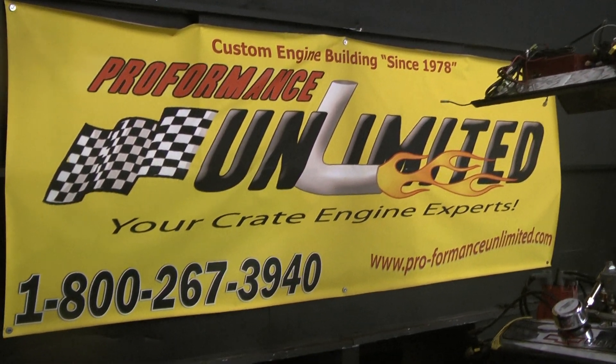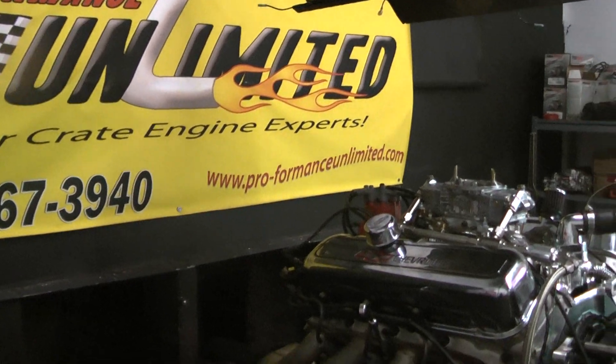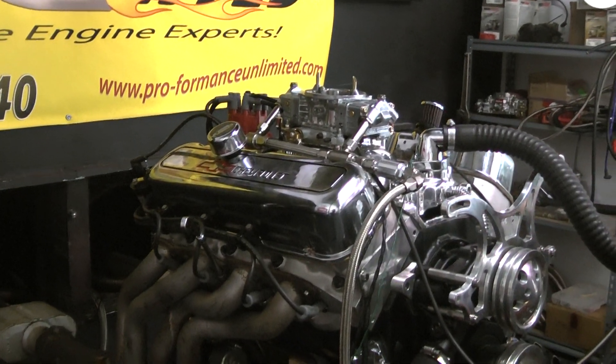Good morning, everybody. Welcome to Performance Unlimited. Again, we don't just custom build engines for people.